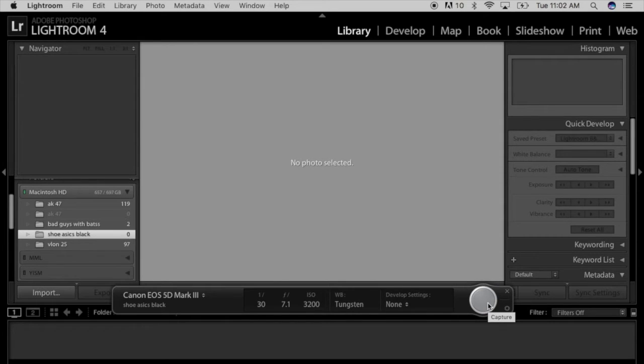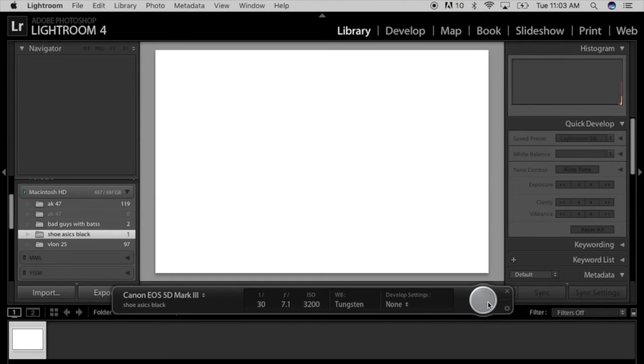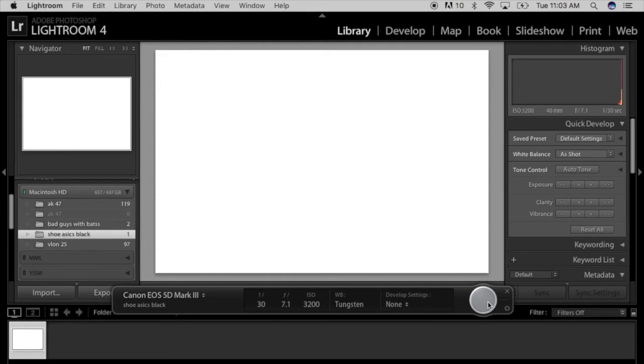Then when you want to take a picture, you would actually push this button right here. You've got to make sure your settings are right, because my settings are totally not right right now — as you can see, it's white. You can figure your settings; you can see your settings change as you fix them on the camera itself, so it's like real time.